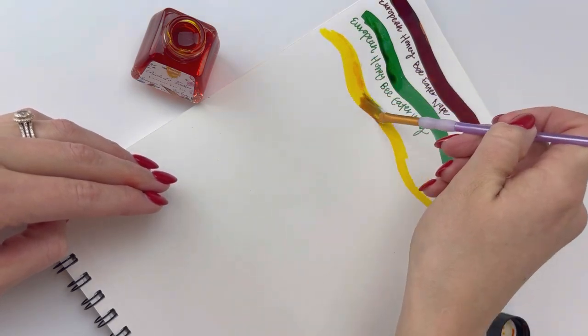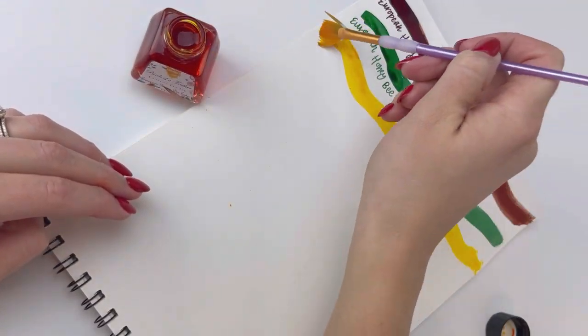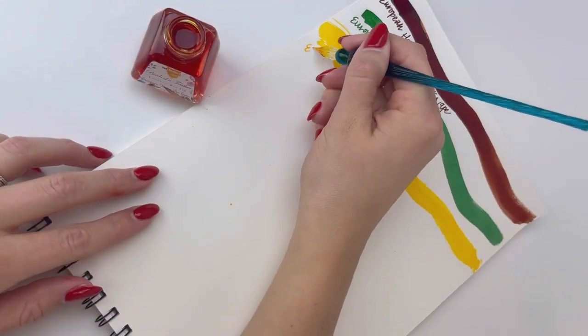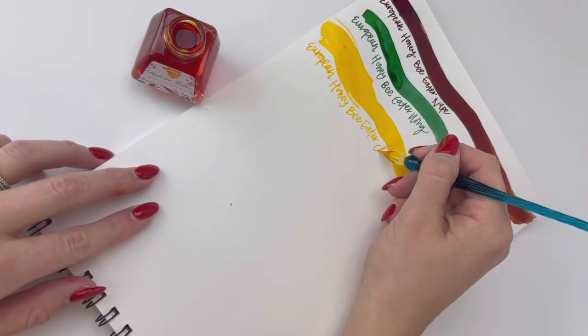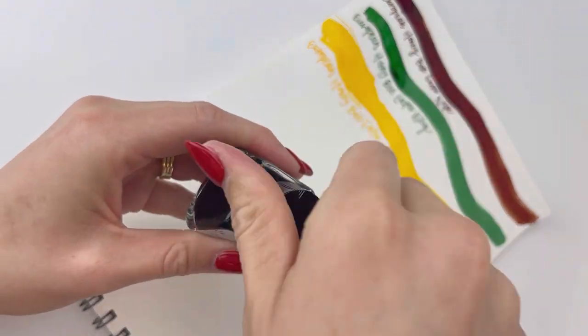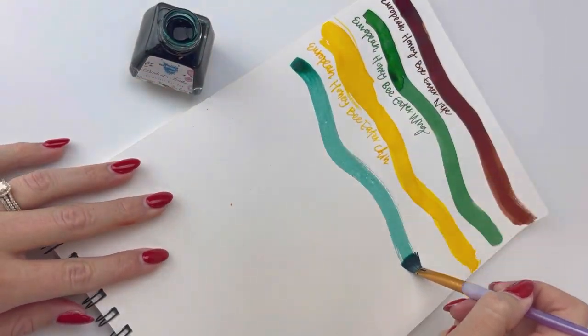This next ink is the European Honey Bee Eater Chin ink, and it reminds me a little bit of the Monte Grappa Harry Potter Hufflepuff ink, except that it seems to have more of a pure yellow. We decided it leans a little bit towards orange once it's dry, and it comes off very mango.